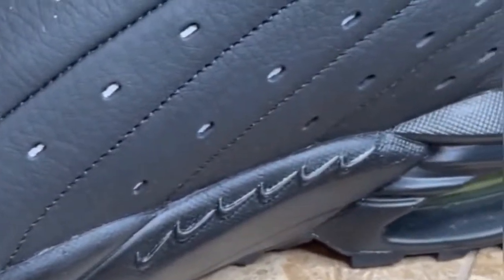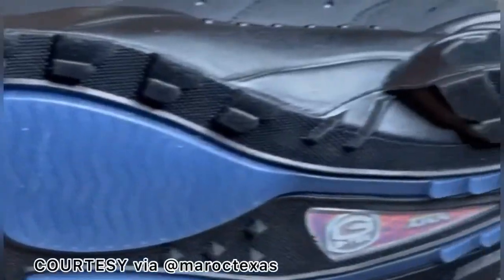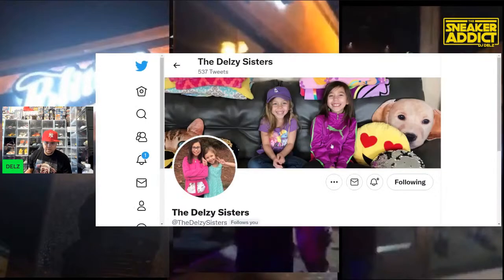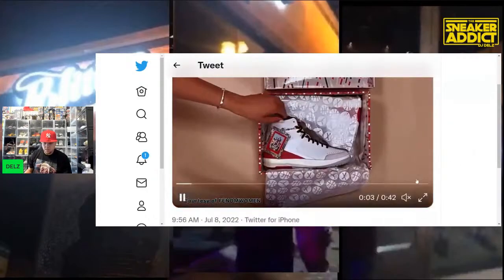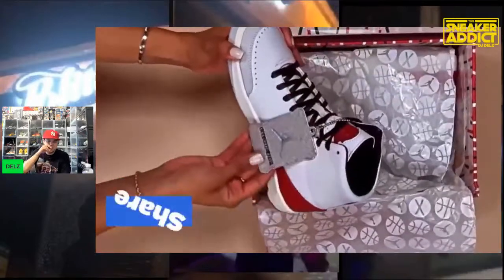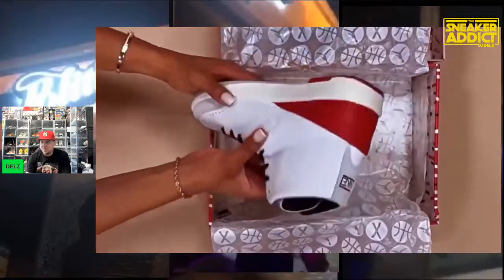If anyone wants to cam up, hit that like button. The likes are not where they should be — send some donations, it's Friday, show the love and support. I don't need these shoes. I'm waiting for the Chicago Twos. Cory likes the shoes but he's not getting them either — he's waiting for the Chicago Twos. Nice presentation on these though, the box is really nice.